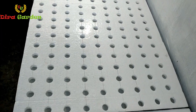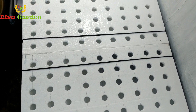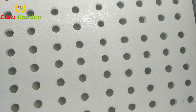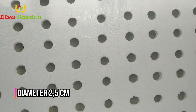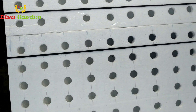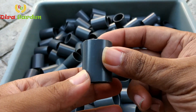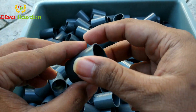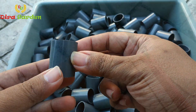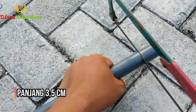Lalu bagaimana dengan styrofoam untuk sistem pembibitan? Pada prinsipnya sama, namun styrofoam pembibitan menggunakan lubang yang lebih kecil dan rapat. Diameter lubang yang kami gunakan yaitu 2,5 cm, dengan kerapatan jarak tanam sekitar 6 cm. Diameter lubang ini menyesuaikan dengan ukuran pipa paralon 3x4 dim yang nantinya akan kita masukkan ke dalam lubang tersebut sebagai penahan bibit. Untuk membuat penahan bibit ini, kita gergaji paralon 3x4 dim dengan ukuran panjang sekitar 3,5 cm.